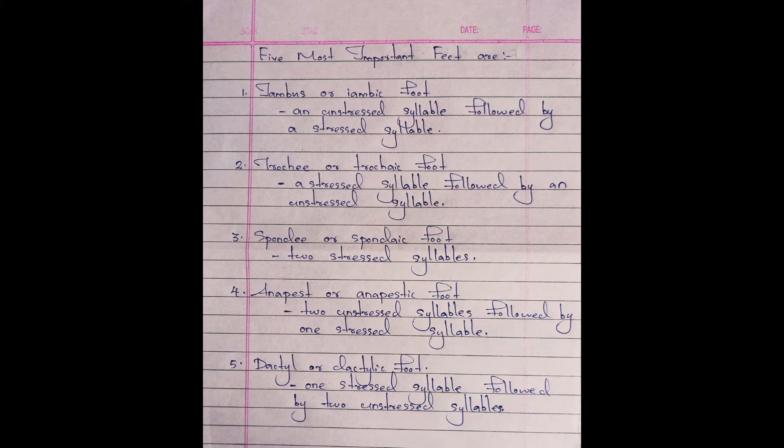The third one is spondee or spondaic foot, which means two stressed syllables. For example, Robert Browning's 'The Bishop Orders His Tomb at Saint Praxed's Church.' The fourth one is anapest or anapestic foot, which means two unstressed syllables followed by one stressed syllable. For example, Lord Byron's 'The Destruction of Sennacherib.'